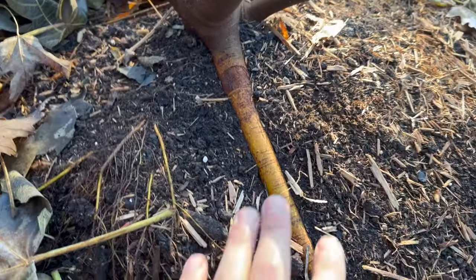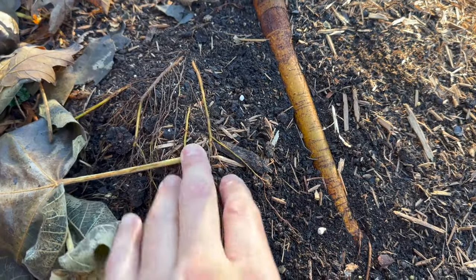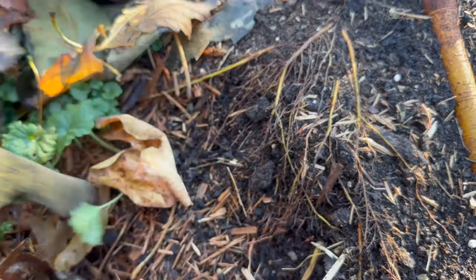Alright, so here's the ground. Look at this nice root — I gotta cover this up. It's got some roots getting exposed there when these leaves came off.